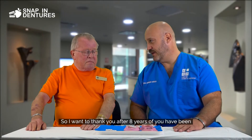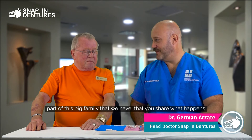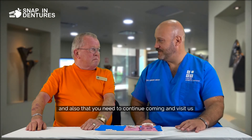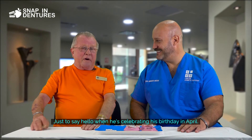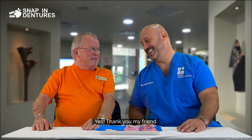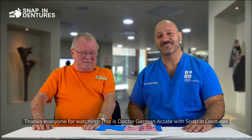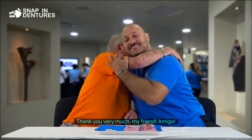I want to thank you after eight years of being part of this big family — you share what happens and you need to continue coming and visiting us. I come every year just to say hello and celebrate his birthday in April. Thank you, my dear Gary. Thanks everyone for watching. This is Dr. Seth with Snapping Dentures here in sunny Cancun. Thank you very much, my friend — amigo!